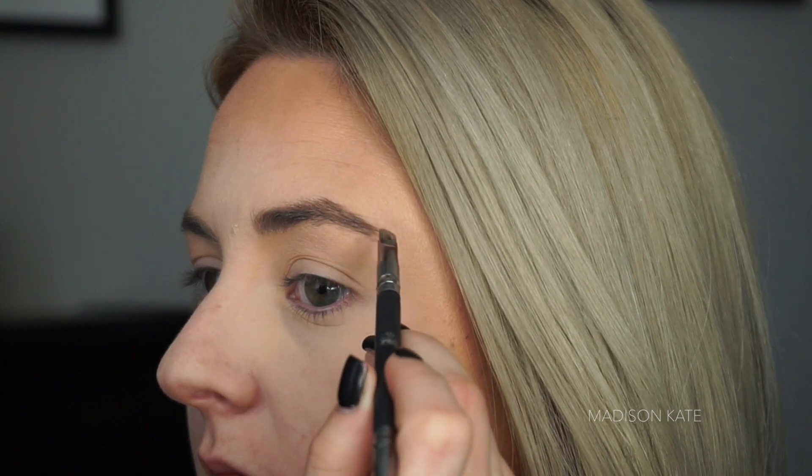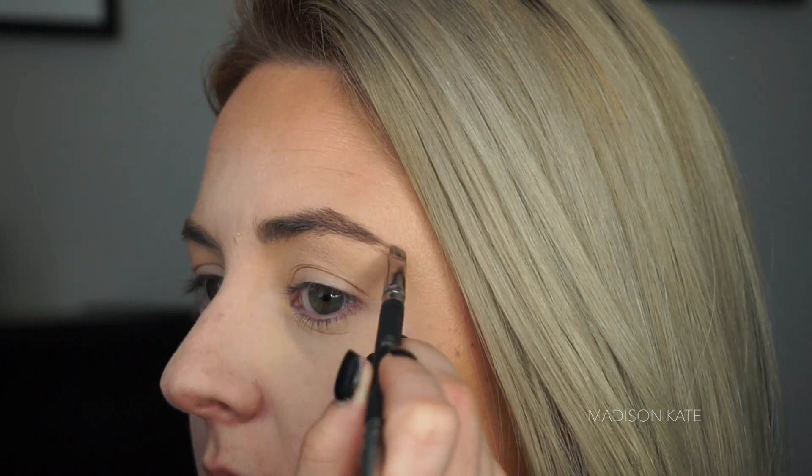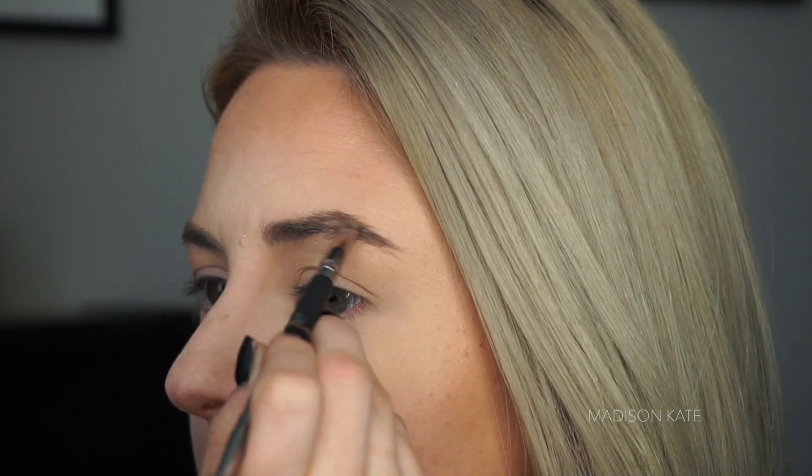Bold brows are a must for mask makeup. Brows frame the face and help balance out the face mask.